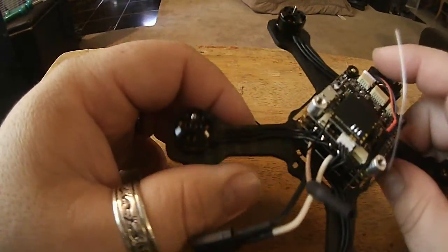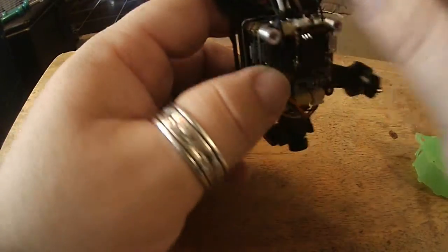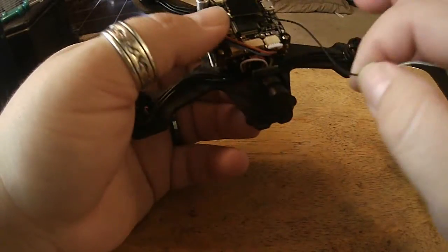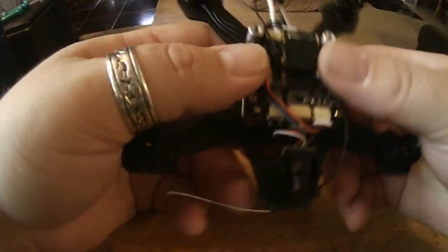The only problem I have with that is you have to put something on the arm to hold it in there. I'm not a big fan of the heat shrink or the tape — I kind of like the clean design of the frame, so I want to keep it as it is.